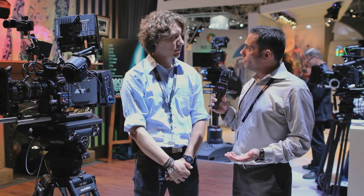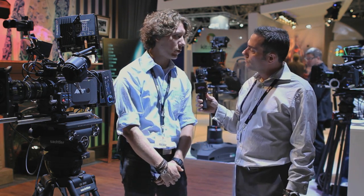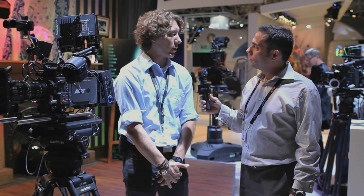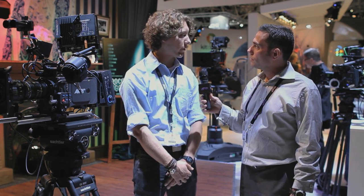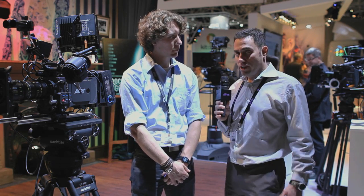Where should folks go to get more information on both the ARRI AMA plug-in and other information? Workflow papers — just go to ARRI.com, you'll find all the information you need, the AMA plug-in, and all the downloads. Well, thank you very much for your time. ARRI at IBC 2012. Thank you.